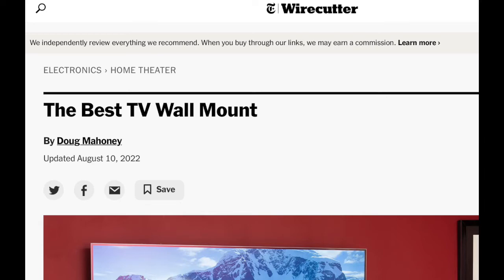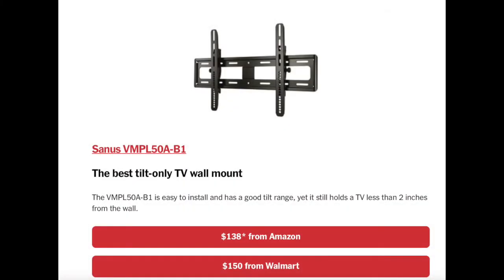Their overall best mount was the Sanus flat mount. For most people, I think this kind of mount is pretty decent — it has a slight tilt. But it's kind of expensive, and the tilt you're going to get really isn't going to do much of anything, in my opinion. It's a minimal tilt, and it's not like you're going to be adjusting your TV every week.